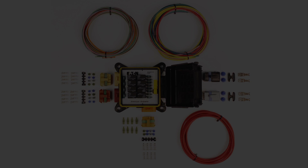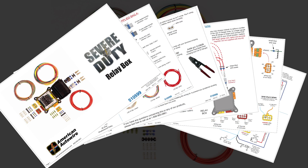The severe duty relay panel ships with complete installation instructions, along with all the terminals and connectors required to complete the connections to the panel.